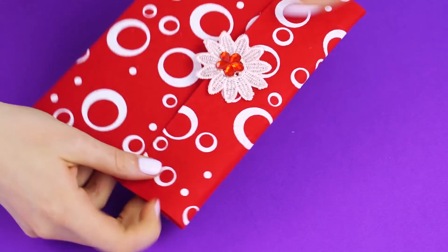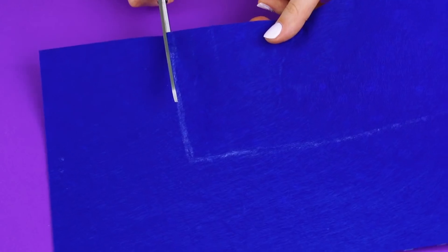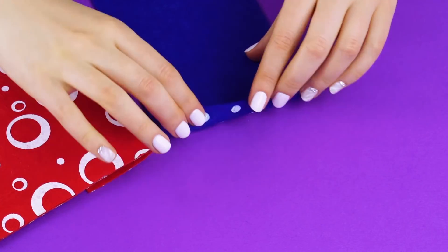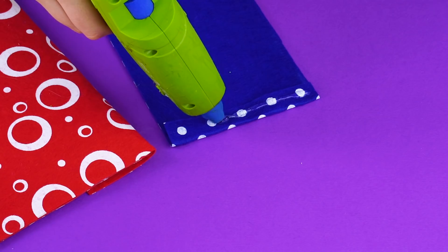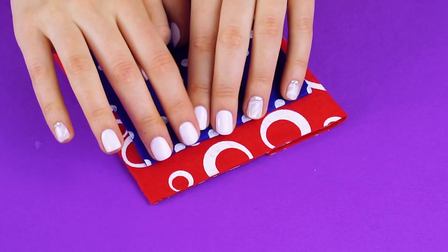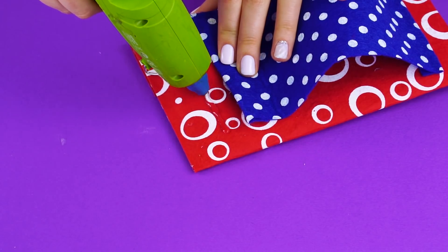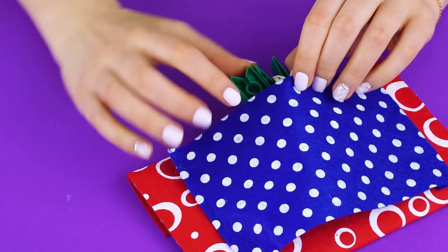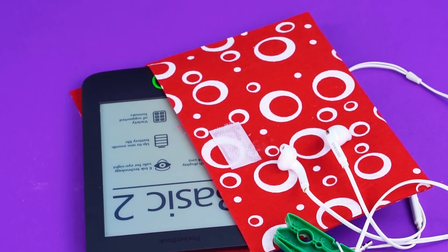Now let's add a pocket to the back side of your case. Cut out a smaller piece of fabric in whatever color you like. Hot glue a seam on the side and add more glue to the outside of the seam so that you can glue it to your case. Now do the same for the other side. Now you've got a pocket for your headphones. That was super easy.